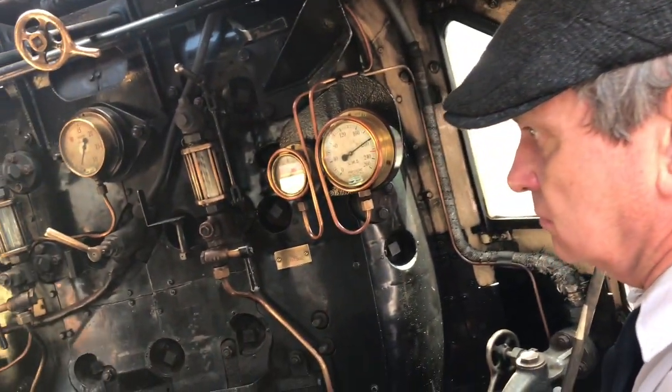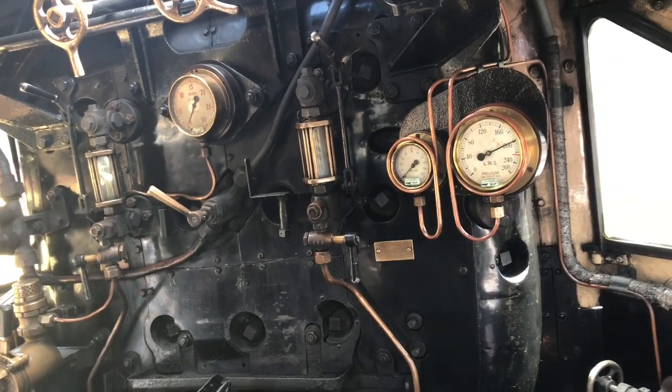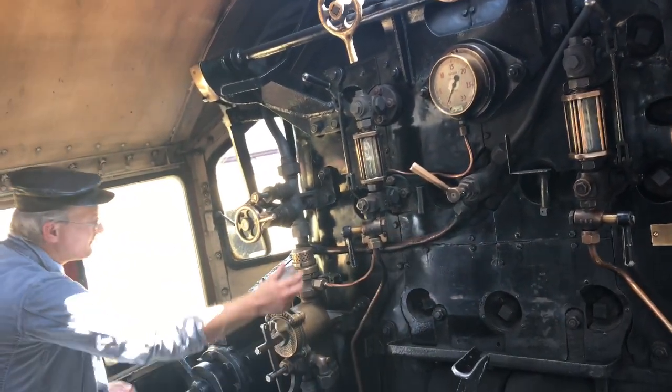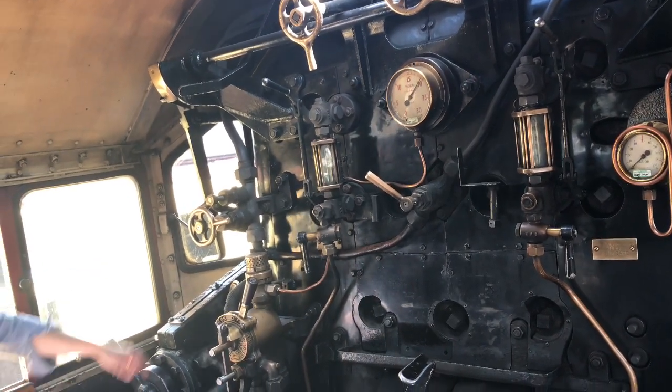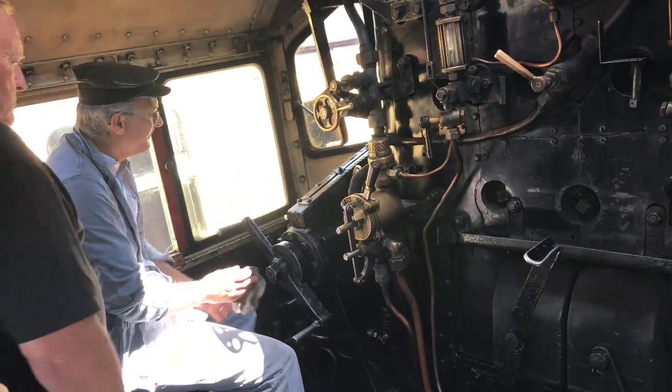That's 200 pounds of steam on the steam brake. That's the right indicator there — all that's telling me is the brake is harder than under the floor. Because otherwise, if that goes, I might ignore it and think the brake's come off completely. This brake sometimes sticks on this plunger.